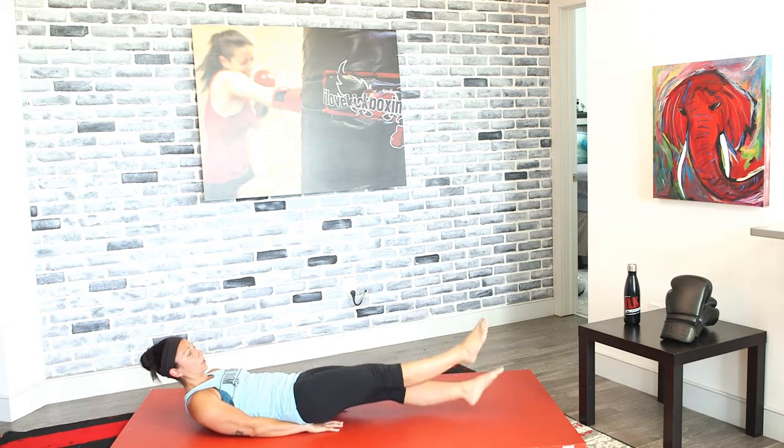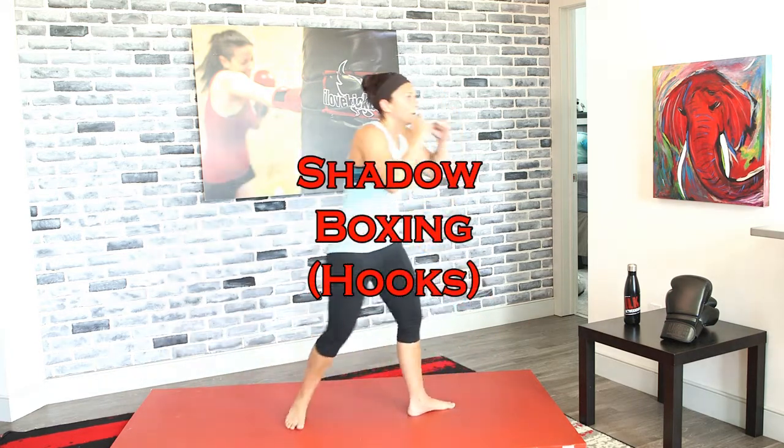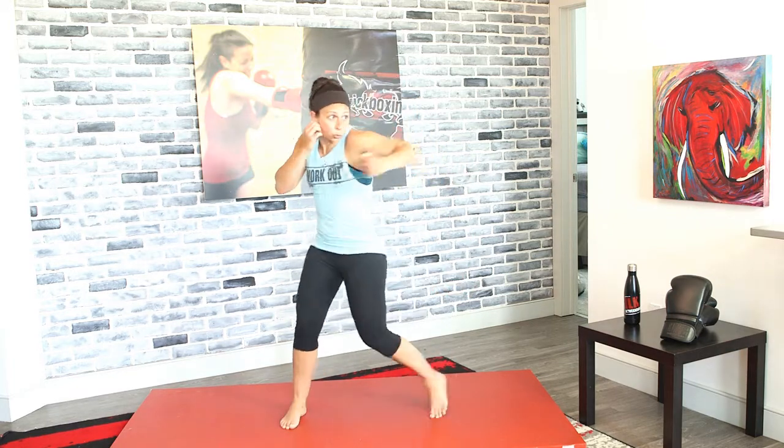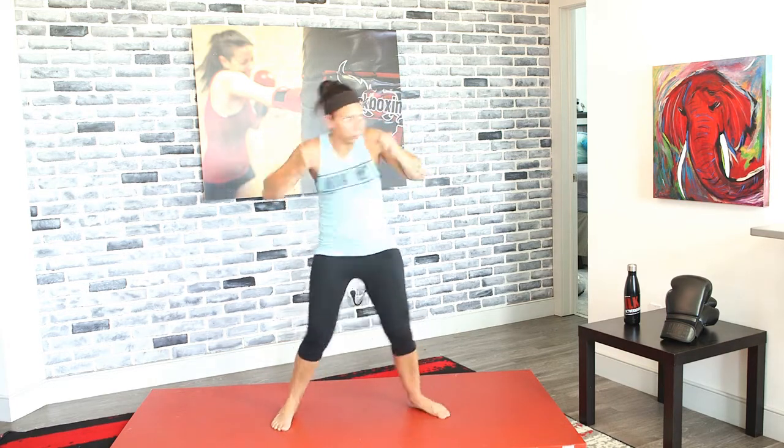We're going to shadow box with hooks — this time hook, hook, not non-stop. Get ready, set, go — hook, hook, hook, hook. Really use that body, use those abs and arms, pull hard. It's easier to pull those punches hard when you're not going non-stop — lots of torque.